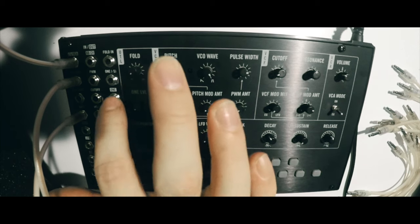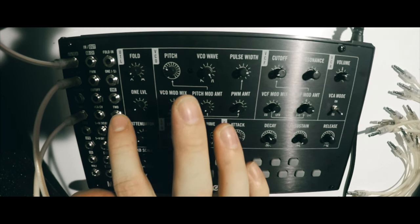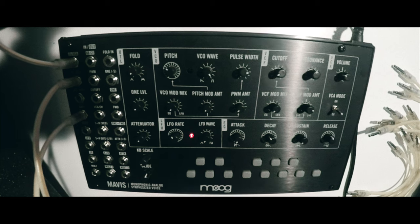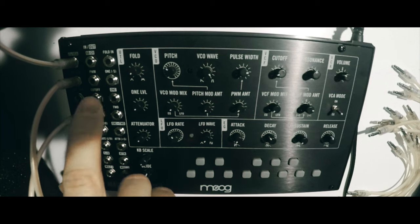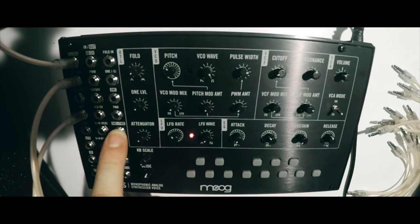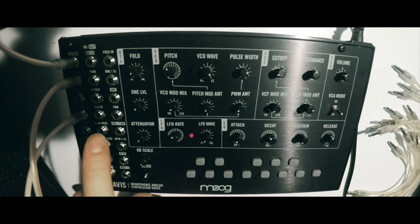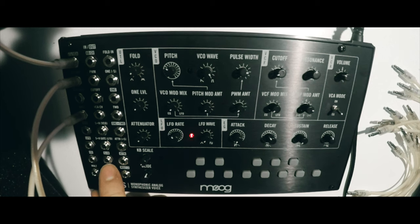Looking at the patch bay, we have a two-channel mixer where one channel is mixed at unity gain and the other channel has an attenuator so you can mix against it. These are labeled one and two, and then you have a one-plus-two output — that's the mix output. We also have an attenuator in the panel, a two-channel mult for copying signals, and a sample and hold that can be used in the patching process.